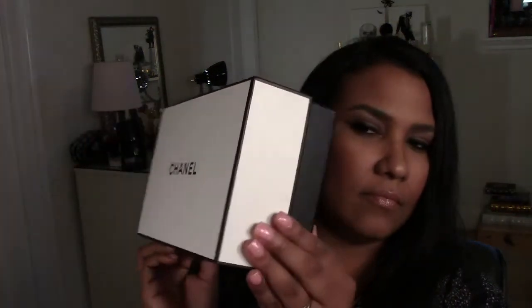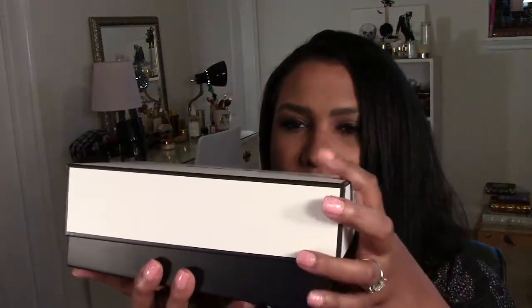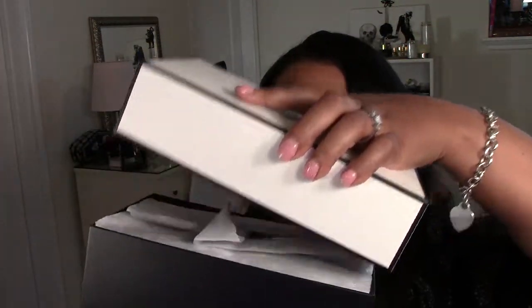I was like, oh my gosh, what is in here? You know you get all excited when you see a Chanel box — it doesn't even matter what it is, you're just excited because it's Chanel. Okay, so let's unbox it shall we? I've already opened it, so the black inside is so awesome.